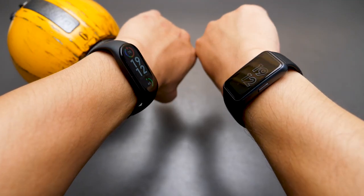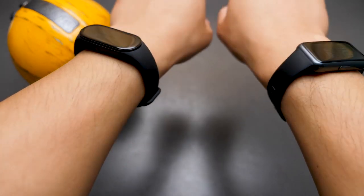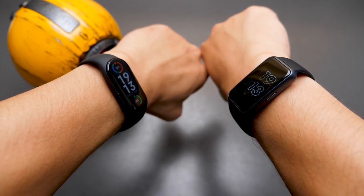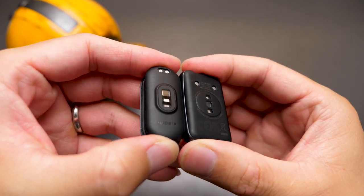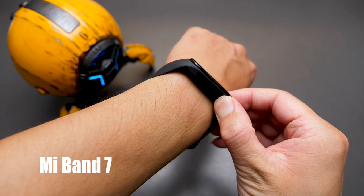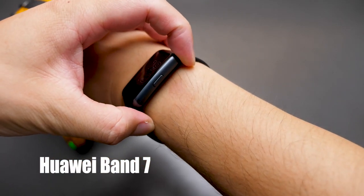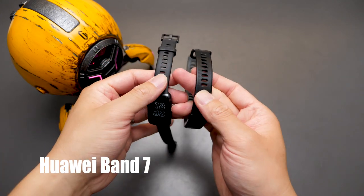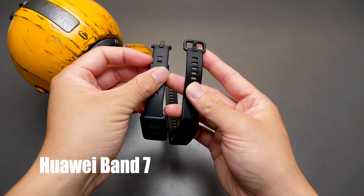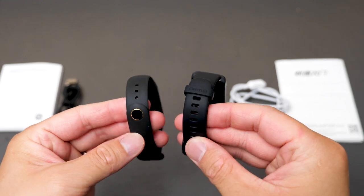Both bands feel about the same and don't feel particularly uncomfortable to wear. If I have to choose, I would say the Mi Band 7 is better, simply because the contact area with my skin is smaller. But the sensor on the Mi Band 7 is more protruding than the one on the Huawei, so the mark left on your wrist might be deeper if worn too tight. For the strap, I think the Mi Band is better as well — I lost the buckle ring for the Huawei Band 3 Pro and it became unusable, which won't happen with the Mi Band.